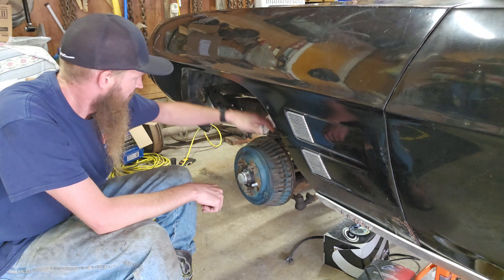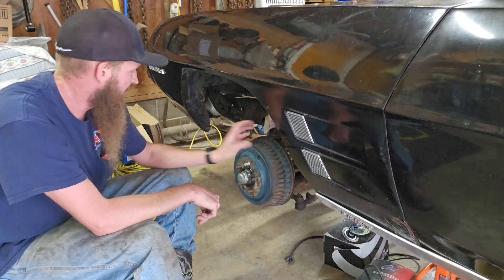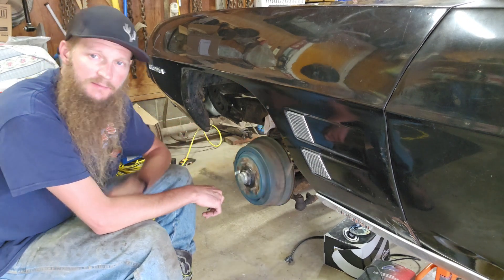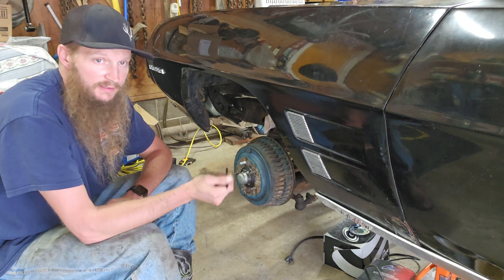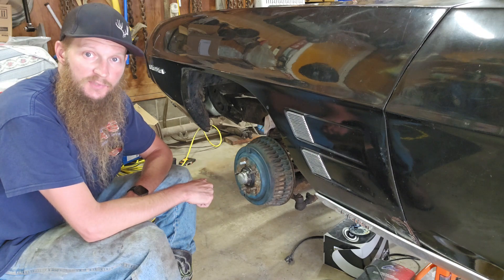There it is — brakes rebuilt, adjusted, and the bearings set to endplay. This side's ready to get the wheel on; the other side's already done. I'll get started on the rear end next, get the diff put back in, axle seals — and that'll be another video.